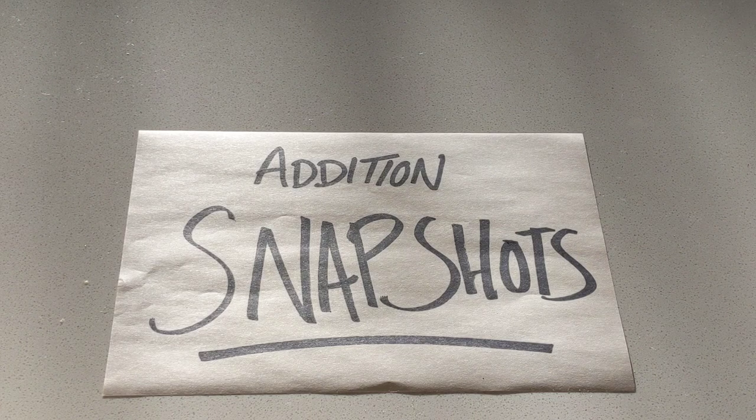Hey guys, it's Ms. Harris back with another math game. This time we're doing Snapshots, the addition version. As a reminder, Snapshots is about showing a group of objects to a child quickly and then covering them up, like a quick snapshot or picture. The hope is that the child will be able to recognize how many objects they were shown without having to physically count them — just see the grouping and identify the quantity as quickly as they can.